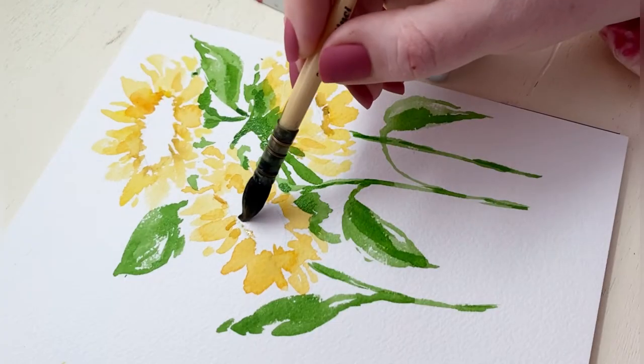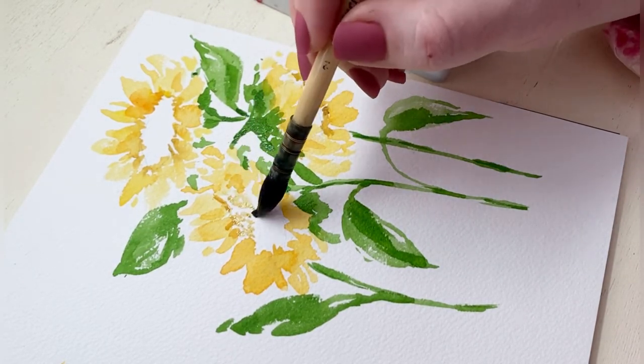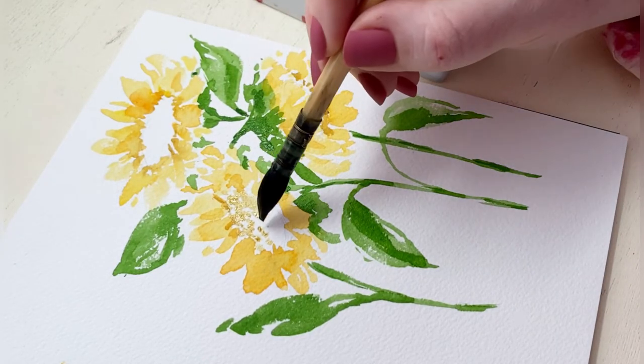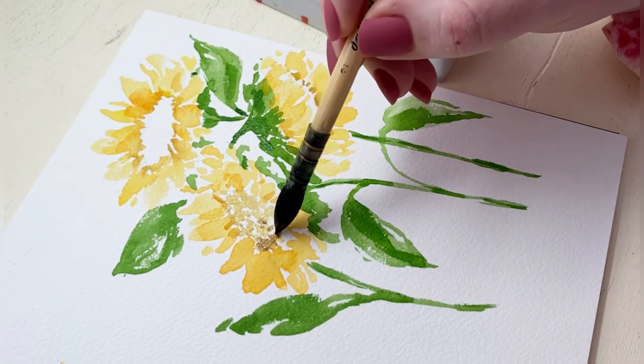And now we're going to paint the centers. For the centers we really want to make sure that the petals are 100% dry before we start on this brown to black center, because we want our petals to stay nice and bright and yellow and we don't really want a whole lot of bleeding at this point.